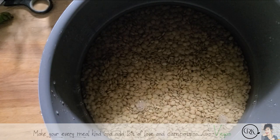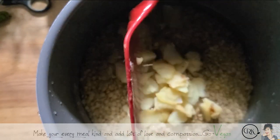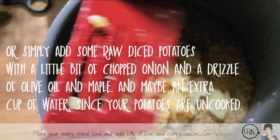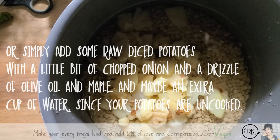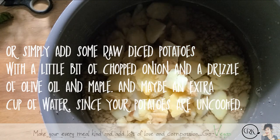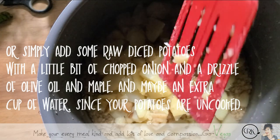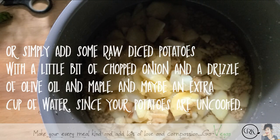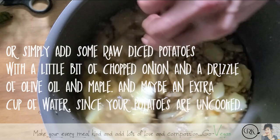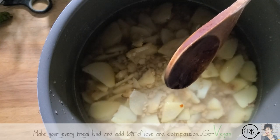My husband this morning made his delicious potatoes and we had extra, so I am going to throw in some cooked potatoes. Now if you don't have cooked potatoes, just use lentil — I don't want to waste these so they're going to go into the pot. Or if you want to put some potato, you could cut a potato or two. These are cooked with a little bit of oil and a little bit of maple and salt, but they're going to be good in this soup anyhow. If you don't have any already cooked, you could dice up some potatoes and throw them into the pot.